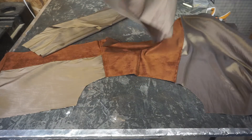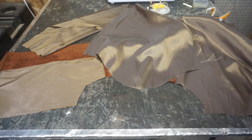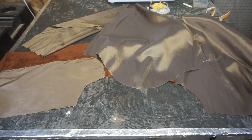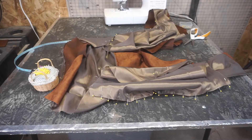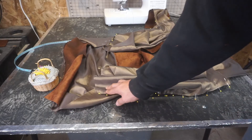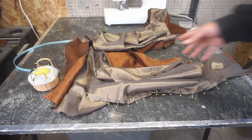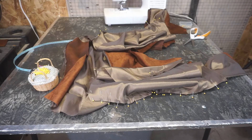So we pin just like we did the sleeves on the body, we stitch it — 90% done. We've got everything pinned. Now all we do is half inch all the way around and a zigzag stitch. Lining is almost done.